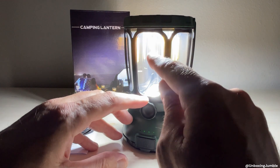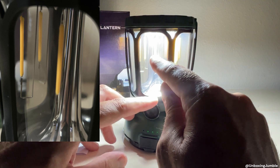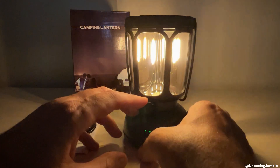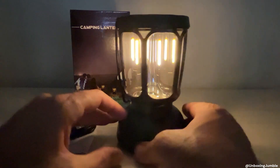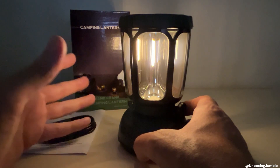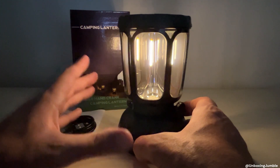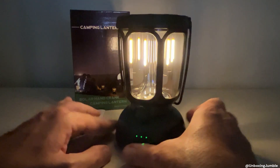The bulbs in here are really cool — it's almost like little candles. I like the fact that it's a lantern; it kind of looks like an old school gas lantern, but fully rechargeable.